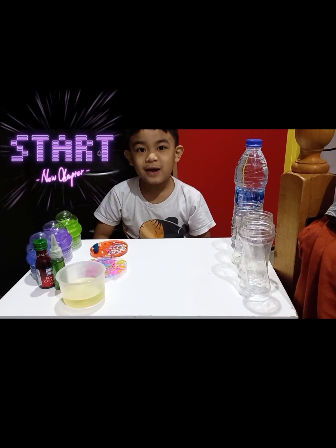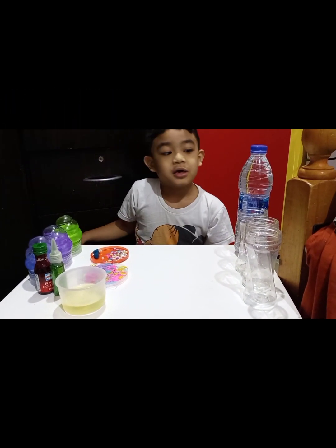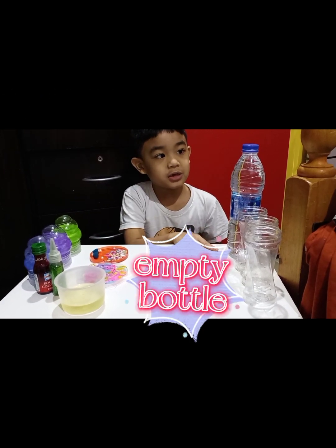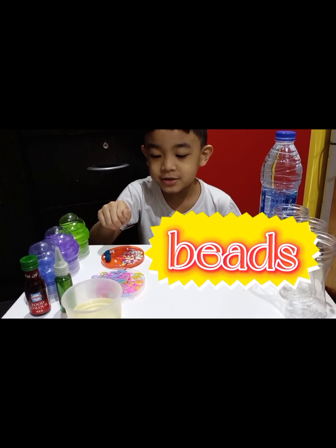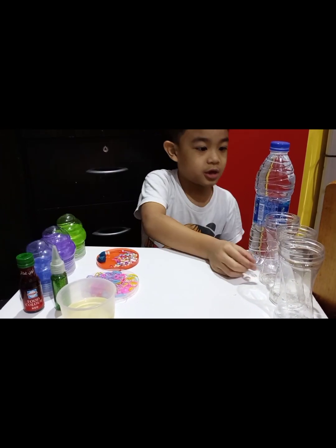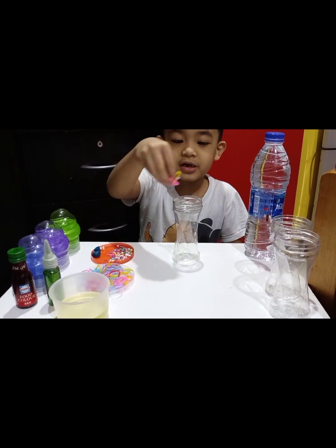Hello teacher, hello everyone! Today I'm gonna make a sensory bottle. I've got three empty bottles, a bottle of water beads, loomban, beads, glitter, food coloring. Okay, start with bottle one. What's called the loomban?